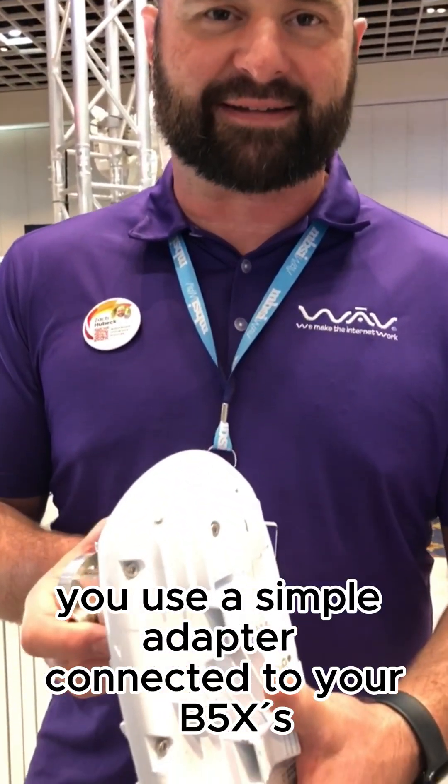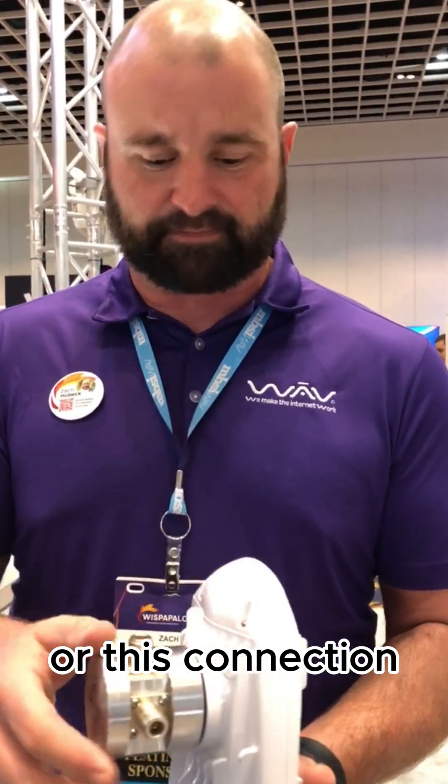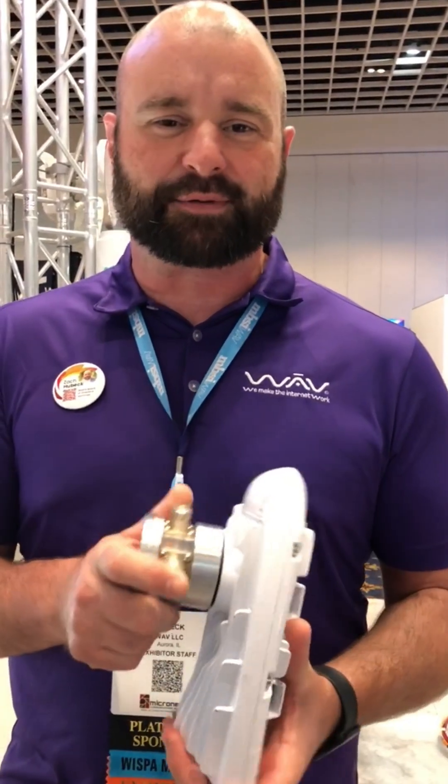Connect it to your B5Xs or any Mimosa radio that has this adapter or this connection, and you're going to be able to have a lot better performance with your radios. We love being a NetPoint distributor. Stop by booth 241 at Wispapalooza 2023 or look us up at WAVEonline.com or MBSiWAVE.com. See you guys later.